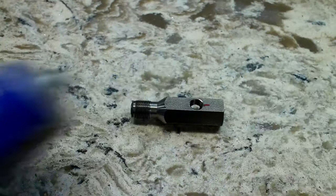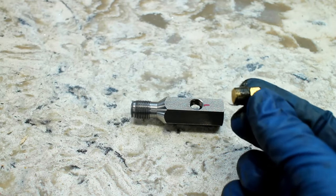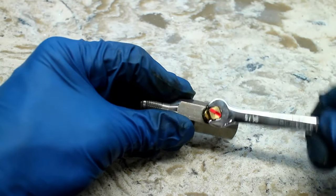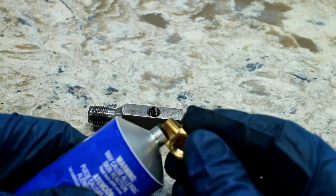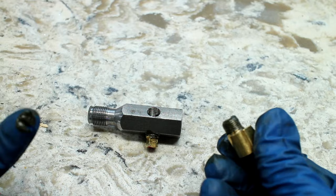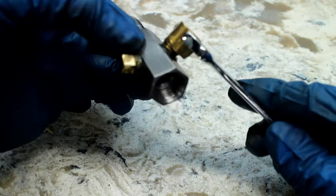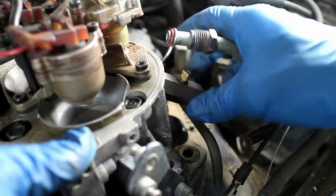Use Permatex number 2 and put sealant on the included brass plug, then tighten it down. The same is done for the 90-degree fitting. Make sure the adapter has the plastic O-ring, then screw it into the throttle body.